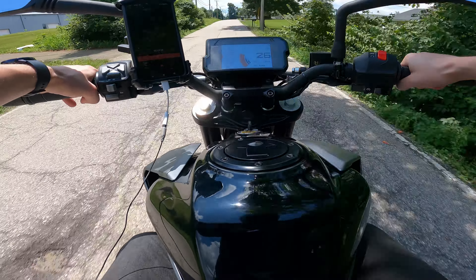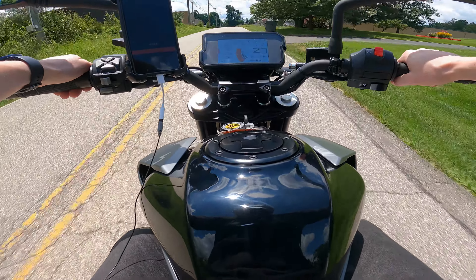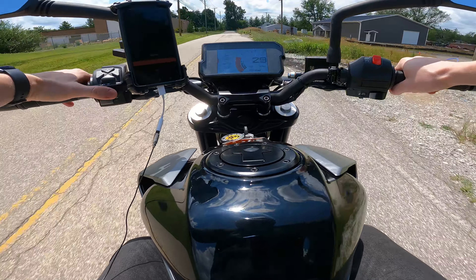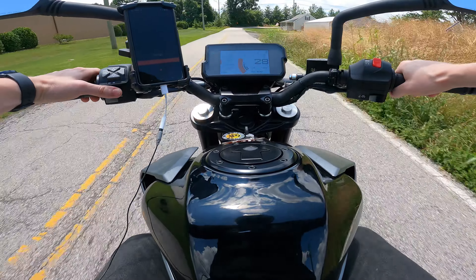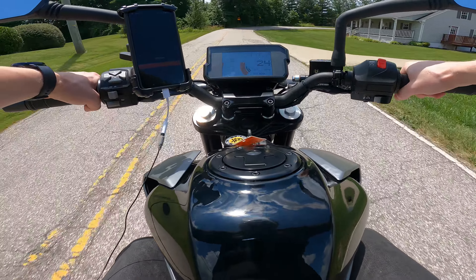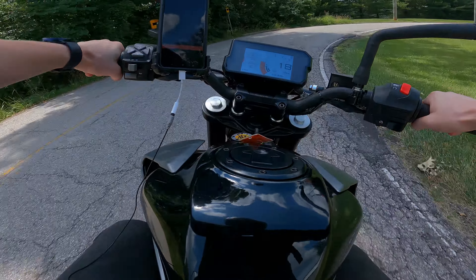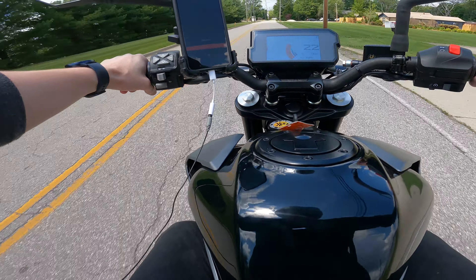I won't be doing any highway tests here because, if we're being honest, this isn't really a great highway bike — it's not going to be the most comfy. Now is it doable? Totally. It can definitely hit the highways with really minimal issues. Top speed is a little over 100 miles an hour, give or take depending on whether you're going downhill or uphill, your weight, headwind, or if you're crouching down.